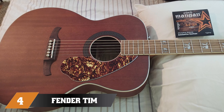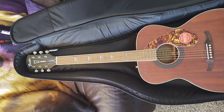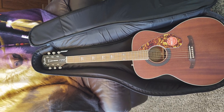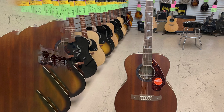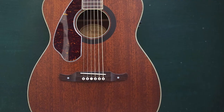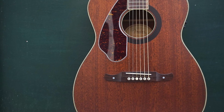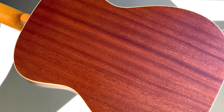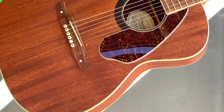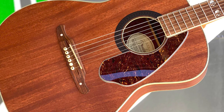Next at number four we have the Fender Tim Armstrong Hellcat. If you're looking for something a little different, this signature guitar fuses Rancid frontman Tim Armstrong's punk core with his acoustic roots, resulting in an affordable acoustic with real attitude. It features a naturally-finished solid mahogany top with scallop bracing, mahogany back and sides, a maple neck with satin-finished rosewood fretboard decorated with Hellcat and double skull inlays, and Tim's signature adorning the headstock. It sounds great too, partly thanks to the Fisherman pickup system with active onboard preamp, tuner, and volume, bass, middle, and treble controls. Big tone, big attitude, good price.